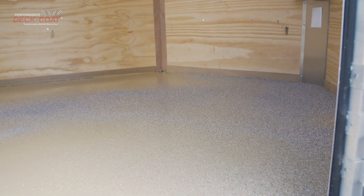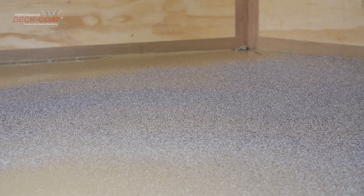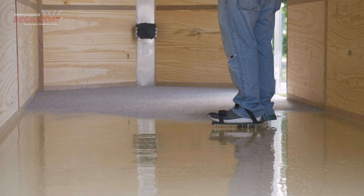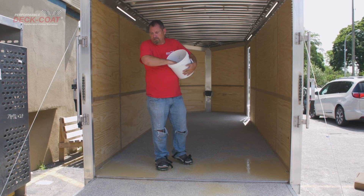Add the performance chips by throwing them into the wet coating. Add the chips after the deck area looks satisfactory, because once you lay the chips on the deck, you will not be able to roll the area again. The performance chips should be added until there are no wet spots and the surface is evenly covered.